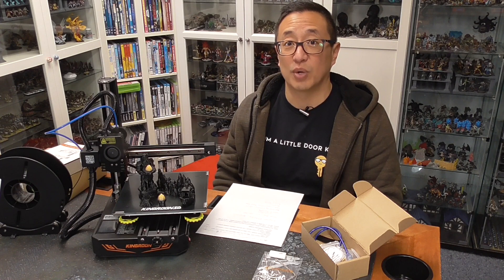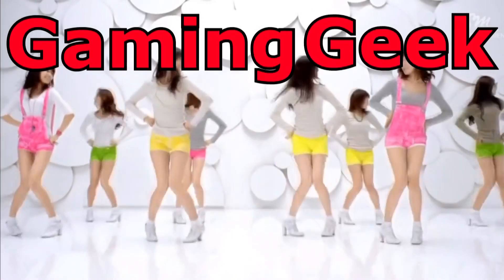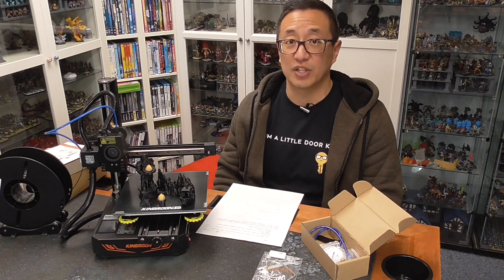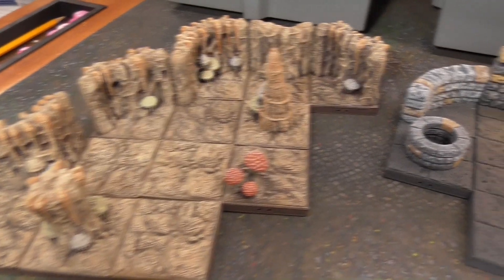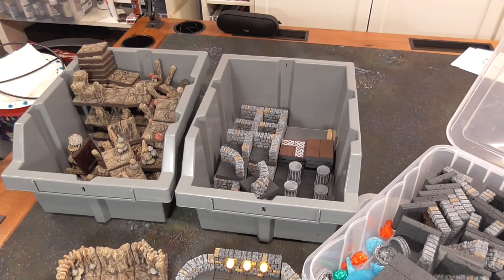Before we get into today's video, I just want to share some of the GGGGs for this month. Each month, Bob the Beholder picks some of my Patreon supporters to receive gratitude gifts. I created a whole video, so check it out here if you want to see the details.